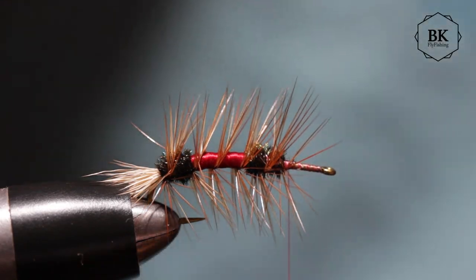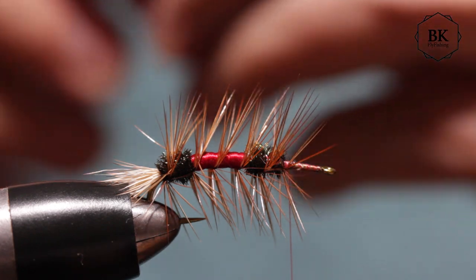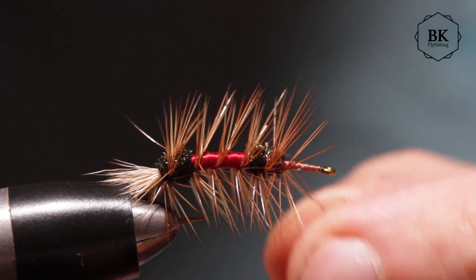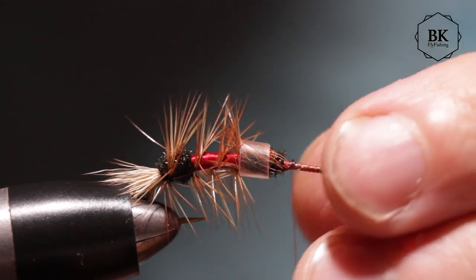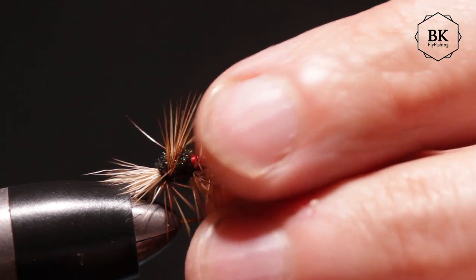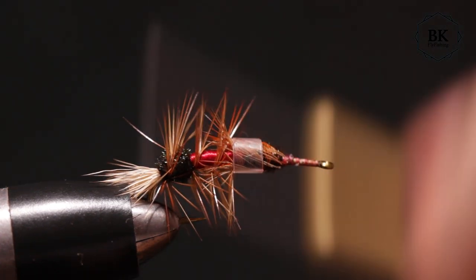Now we're going for the wing. It's good to use a straw. One person just thanked me for this tip last week, so I'll say it again: if you're new to fly tying, maybe nobody told you — just use a straw to keep your hackles back. Cut it so you can put it on the thread anytime you want.